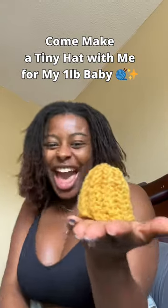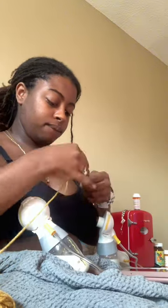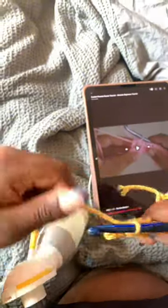I made my baby a hat! Just when your girl thought she hit a creative slump, I went out and had a baby and it brought everything back. Come with me to make my micro preemie one pound baby a hat, because they don't have those in the NICU.